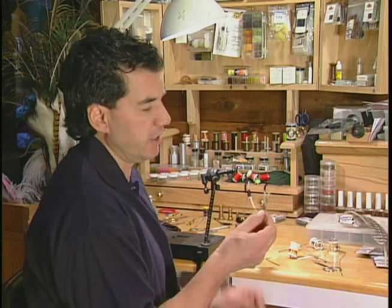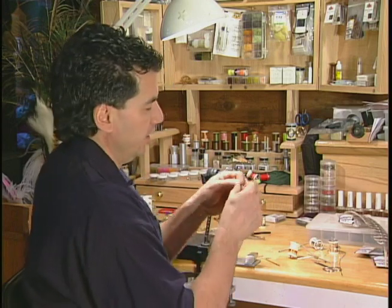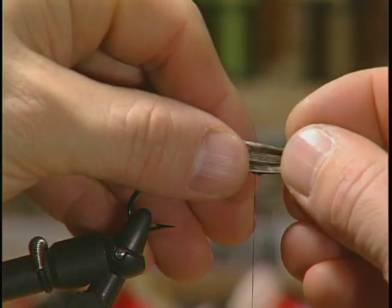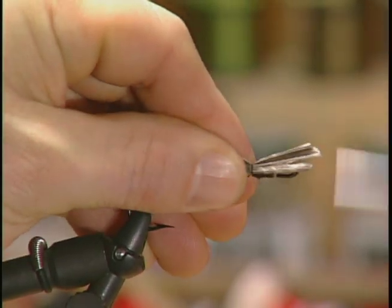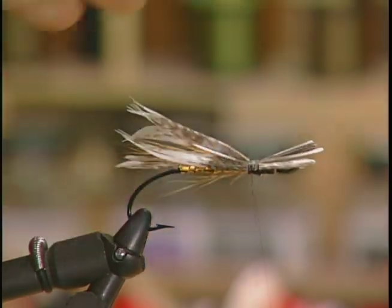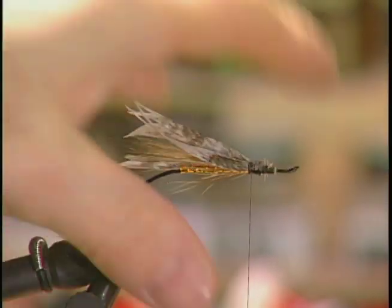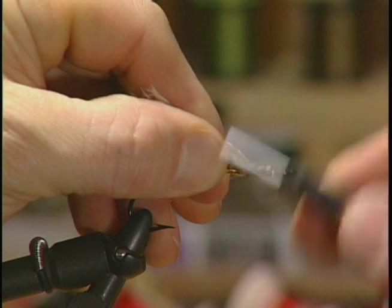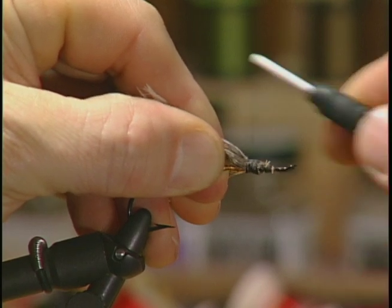To form the second wing I'm going to take a nice thick strand of turkey and make it quite thick, because I'm going to put it on the fly and kind of double wrap it over my first wing so it's covering the first wing a little bit. This gives a real nice profile on the fly and adds a second wing. Tie it in and snip off your excess.